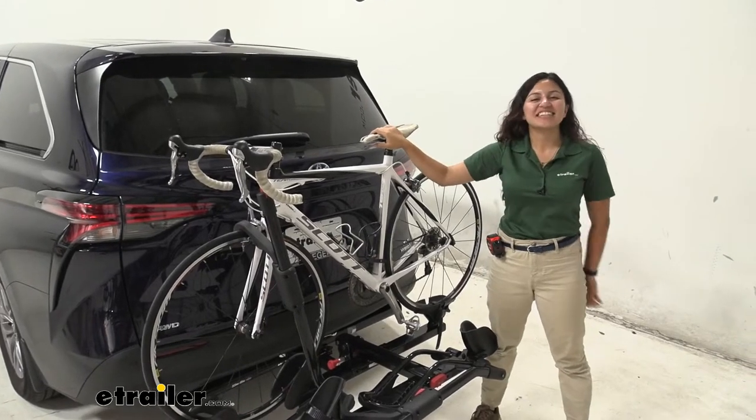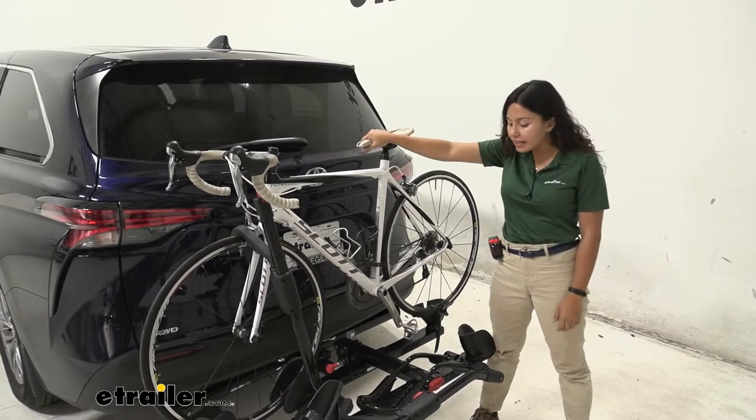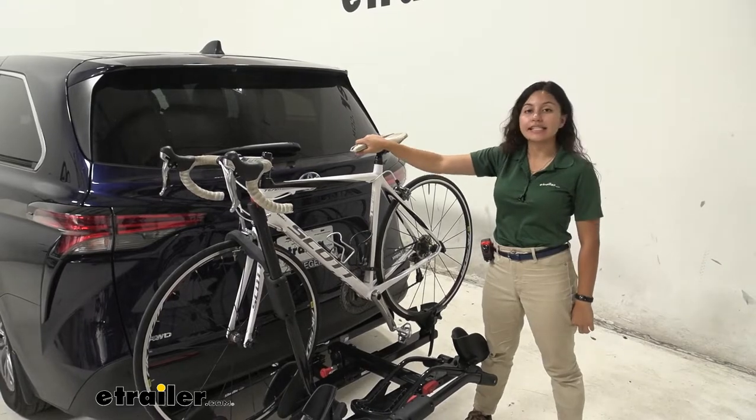Hi everyone, it's Evangeline here at E-Trailer and today we are looking at the Yakima Hold-Up 2 Bike Rack here on our 2021 Toyota Sienna.